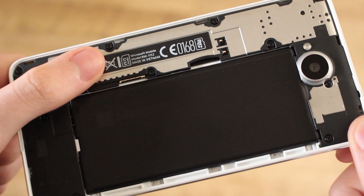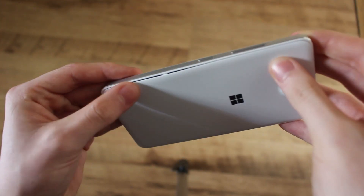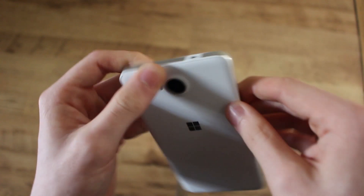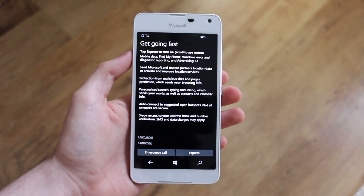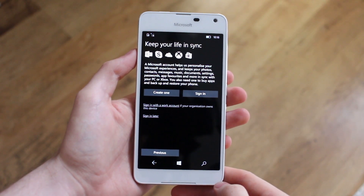You can also take the back off the device to access a nano SIM card slot, a micro SD card slot, and the 2,000mAh battery. Taking off and putting the rear shell back on is pretty simple - you just snap it into place, just like any other Lumia. Getting the back off is actually even easier.